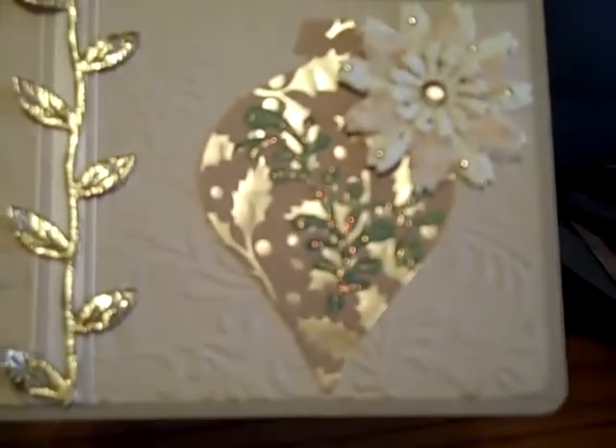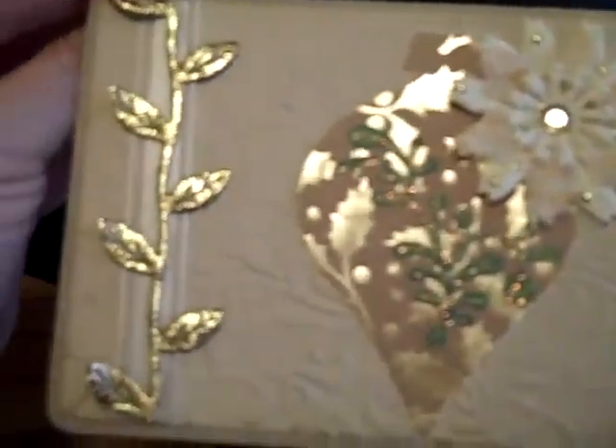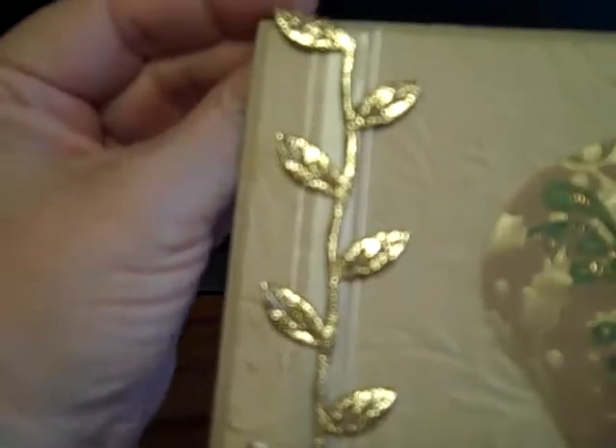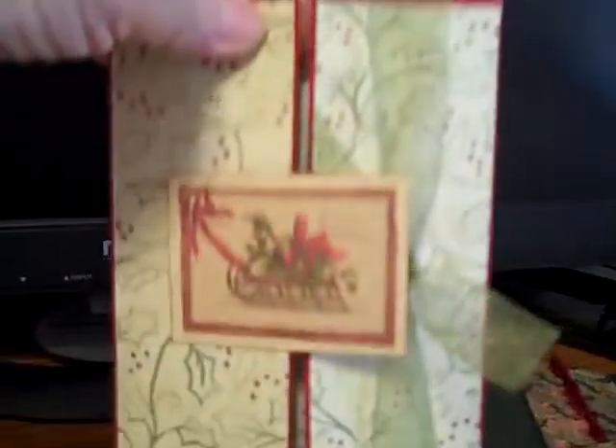This is my new ornament punch from Sizzix that I put on here. It's embossed like the previous one. This is some of the gold leaf ribbon — I've got it in green, brown, and gold — and a Prima flower on the front. Most of my cards are just blank inside. And this is my other tri-fold card; it goes under the ribbon and just says Merry and Bright inside.